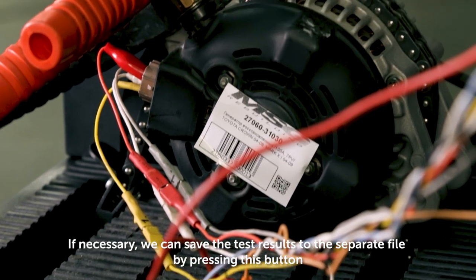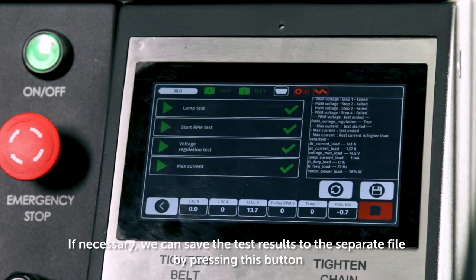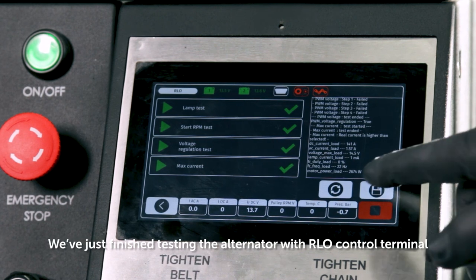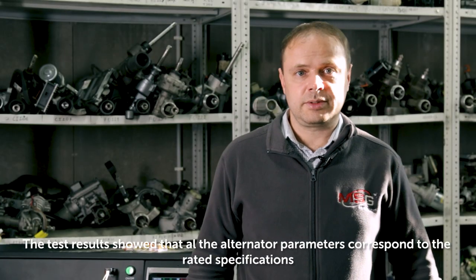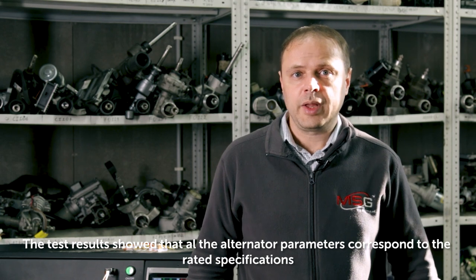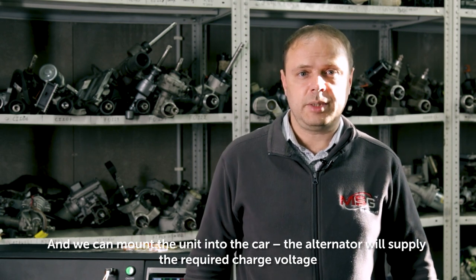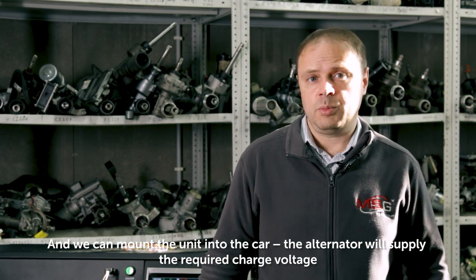If necessary, we can save the test results to a separate file by pressing this button. We've just finished testing the alternator with RLO control terminal. The test results showed that all the alternator parameters correspond to the rated specifications, and we can mount the unit into the car. The alternator will supply the required charge voltage.